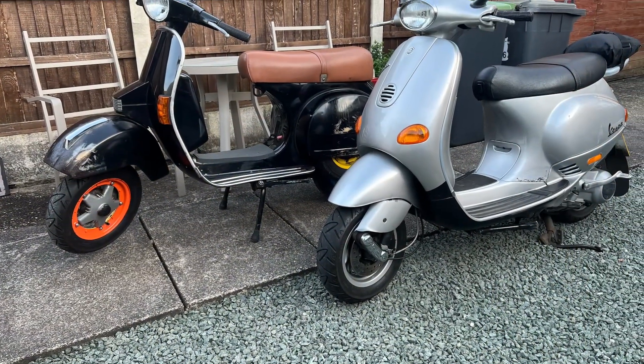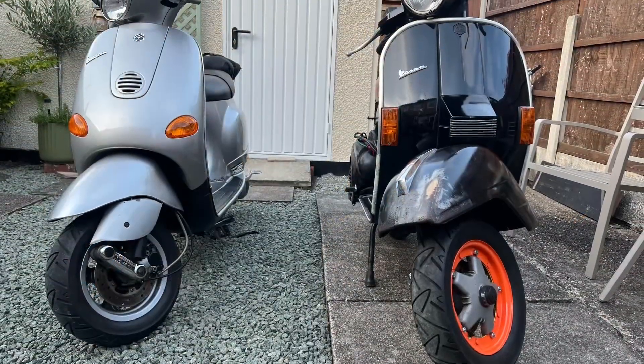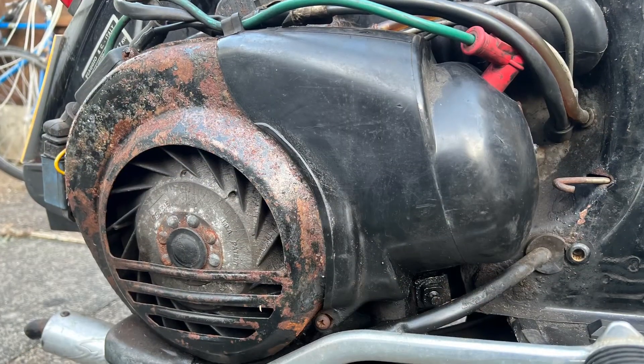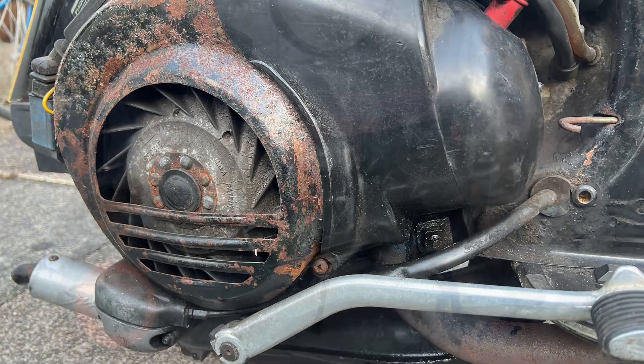I can't confirm it, but it might actually have been from the same dealer and might even have been sat in the showroom at the same time as my ET4. I tried to confirm that today with the local dealer but they couldn't find any history on it unfortunately.